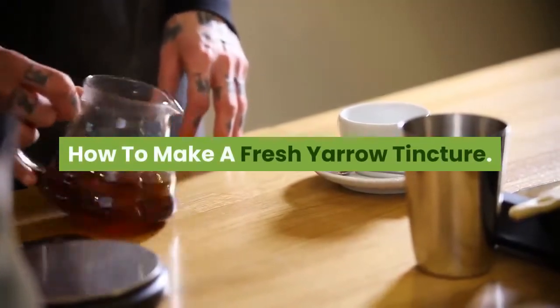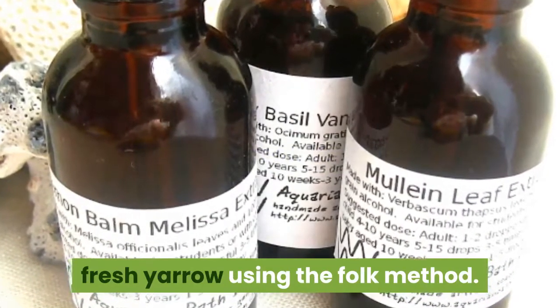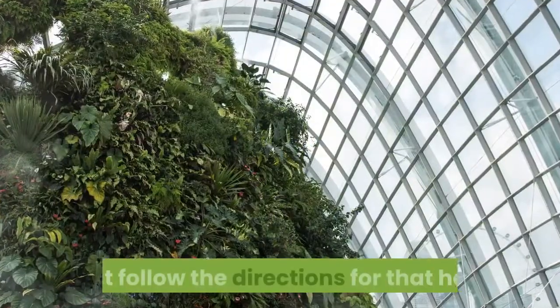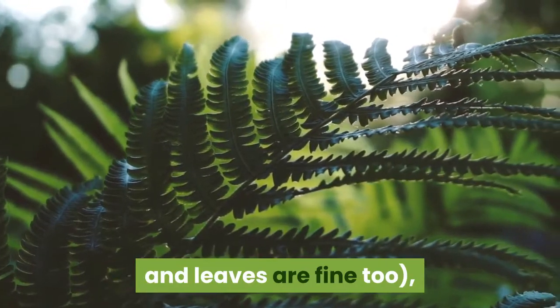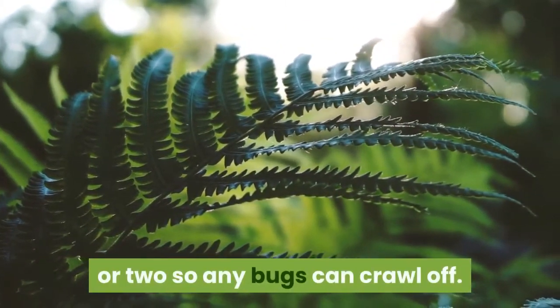The directions below are for tincturing fresh yarrow using the folk method. You can certainly tincture dried yarrow if you want. Clip the flowering tops of your yarrow plant — some stem and leaves are fine too — and lay these out on a white towel for an hour or two so any bugs can crawl off.